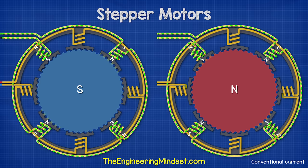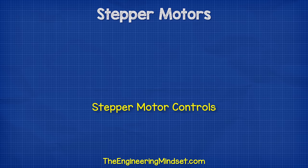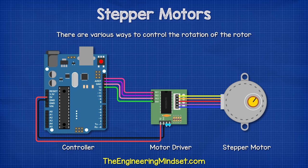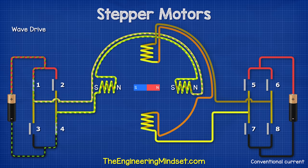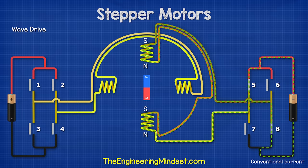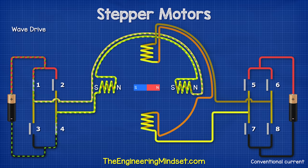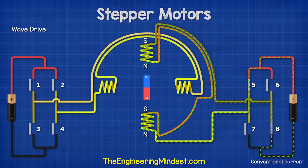This design gives us very high precision and torque. There are multiple ways to control the rotation of the rotor. We'll see some simplified versions of how these work using a permanent magnet rotor. The first method is the wave drive, which is the simplest. This is where only one phase is activated at a time to create rotation. The step angle is large, and as a result, the rotation is not very smooth. The torque of the motor is also low when using this method, so it is rarely used.